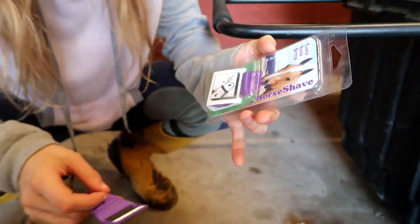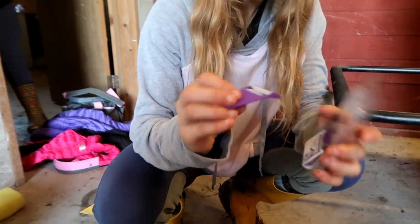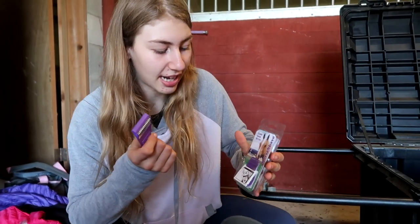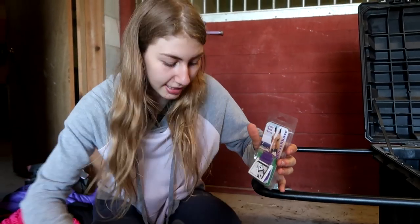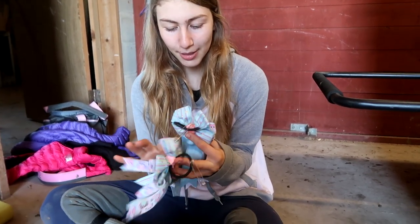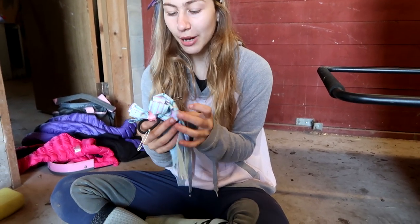Have you guys ever tried this? Let me know in the comments below — it's a horse razor shaver thing. Be careful, do not rub your finger on it to try to get the dirt off because I cut my thumb on it before — it hurts. It cuts whiskers. I know some of you are against cutting whiskers, but here in Canada at shows you need to cut your horse's whiskers. This is so much better than an electric razor — it's so easy, even my sister can use it.